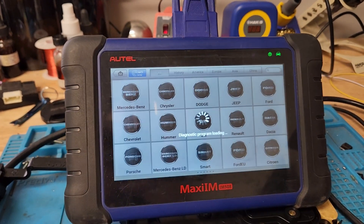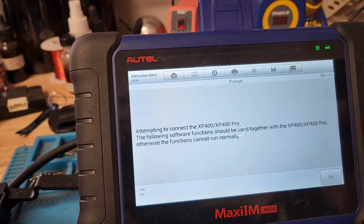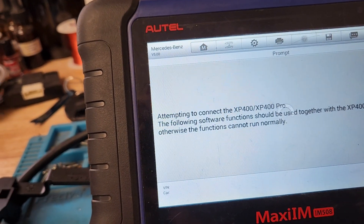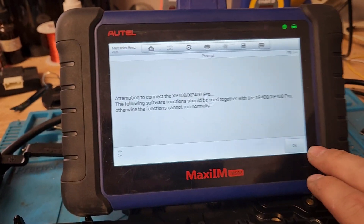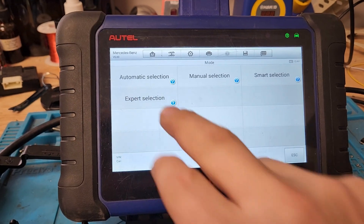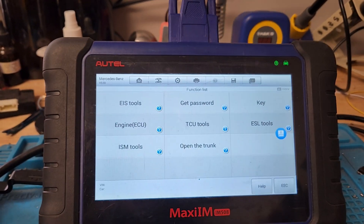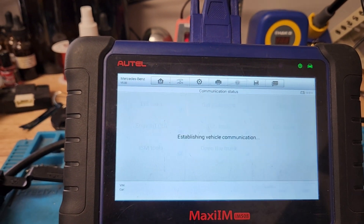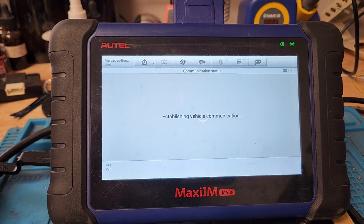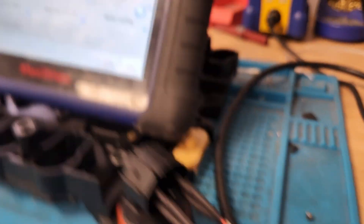We just clicked Programmer, we're gonna click Bins. It says use the XP400 — we'll click OK. We don't need that. Go to Expert Selection. We're in Mercedes, in Expert Selection, we're gonna go to TCU Tools. We are connected to this with the power, ground, and communication lines. Click Read TCU Data.